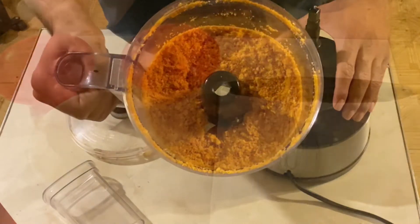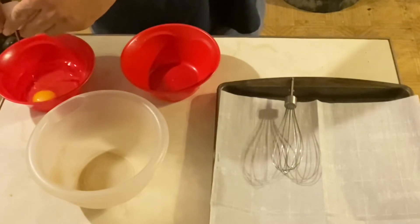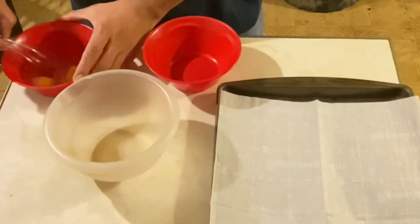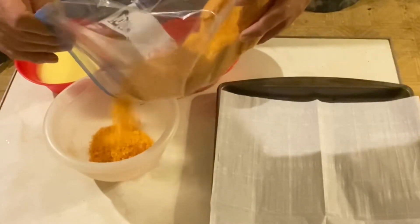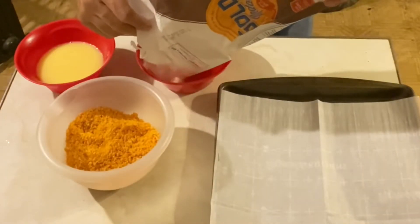Now we'll do the breading. I went ahead and put one third cup of water in the bowl, and to that we're going to add two eggs and then whisk it until it's well incorporated. And then we're going to add some cheese in the next bowl, and then we'll add some flour to the last bowl.